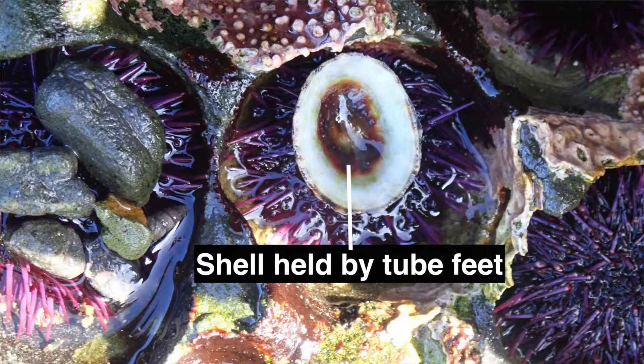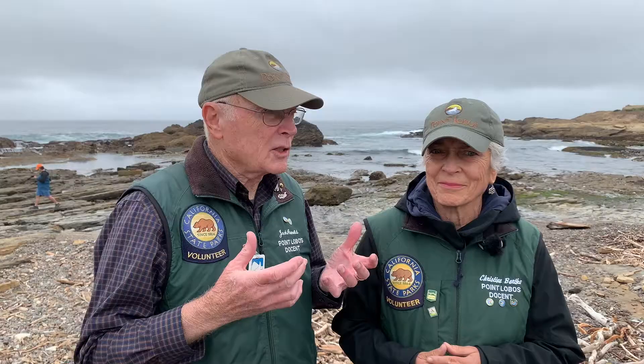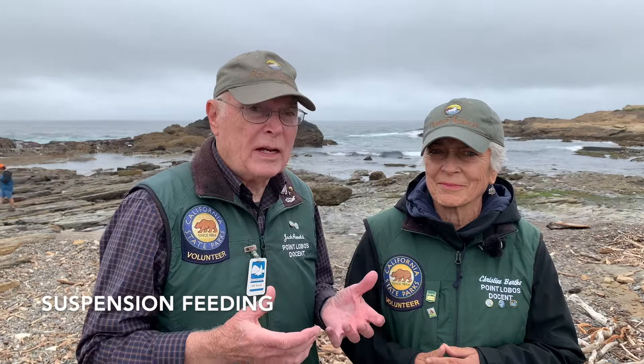So how do you think that suction is created? If the water pressure inside a foot were to decrease, the end of the tube foot would stick onto a surface or onto an object. The water vascular system can lift water just like we can lift water when we suck on a straw. The suction created at the end of the tube foot enables it to attach to an object like a shell or a piece of seaweed.